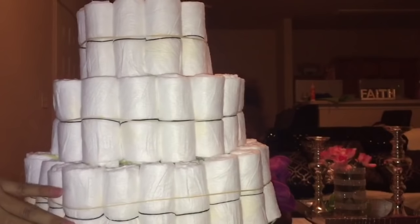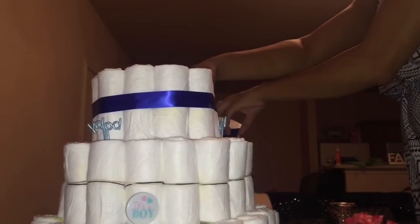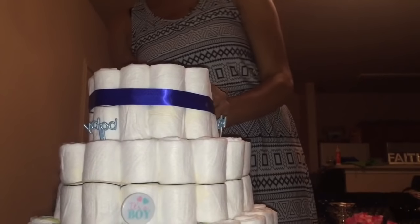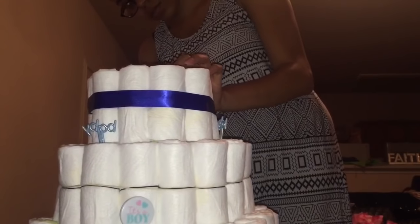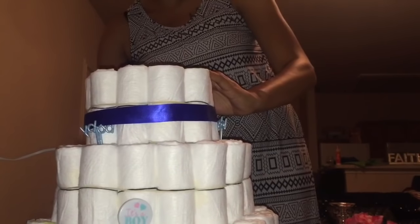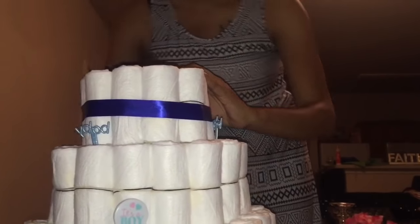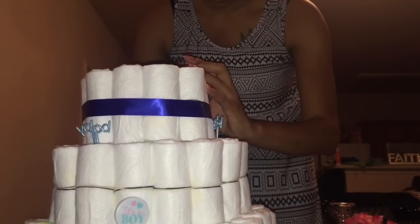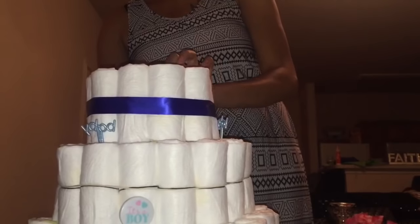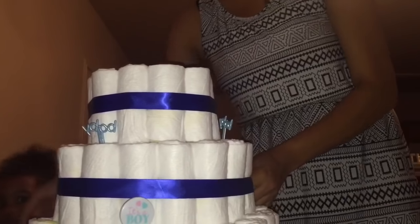This is the base of the diaper cake and now it's just ready to be decorated, you guys.